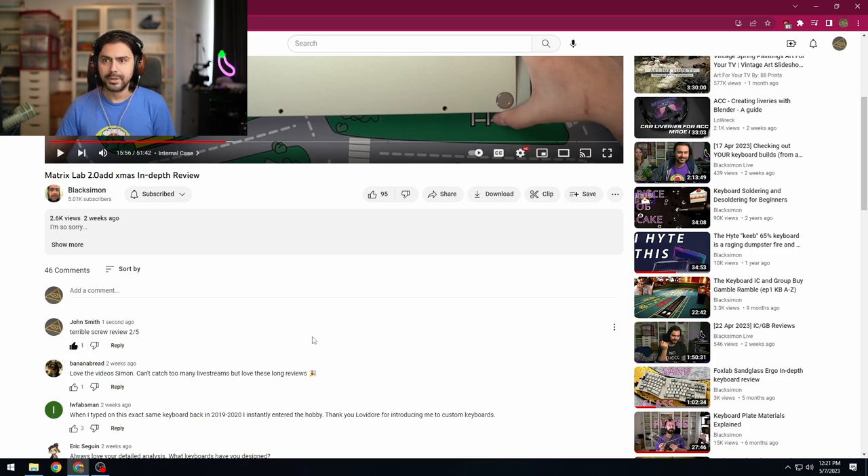I was hoping the screw reviews would improve with time and get more consistent. Turns out I was wrong — it's all over the place. Sometimes I do good screw reviews, sometimes bad. But if this video has taught me anything, it's taught me to put more effort into the screw reviews — top cinematicness, top audio quality, top visual quality.